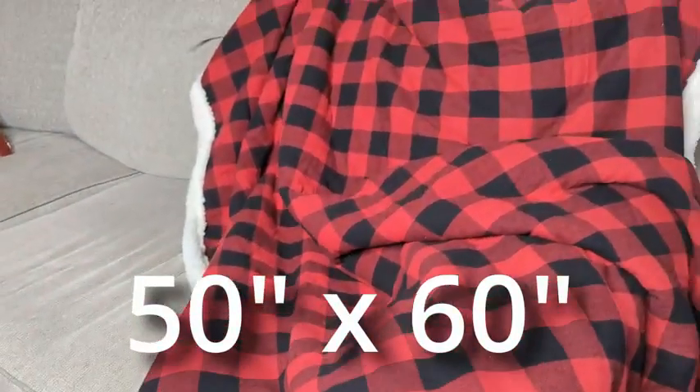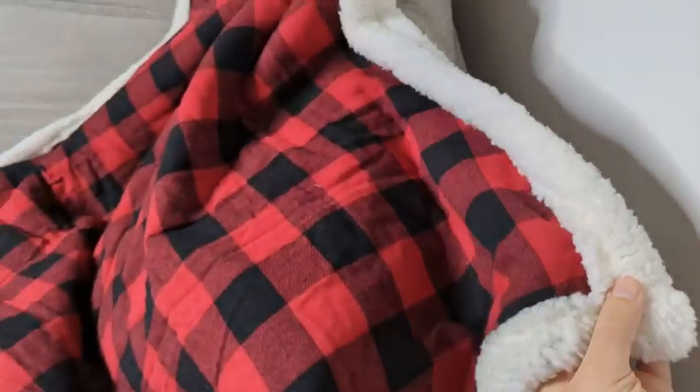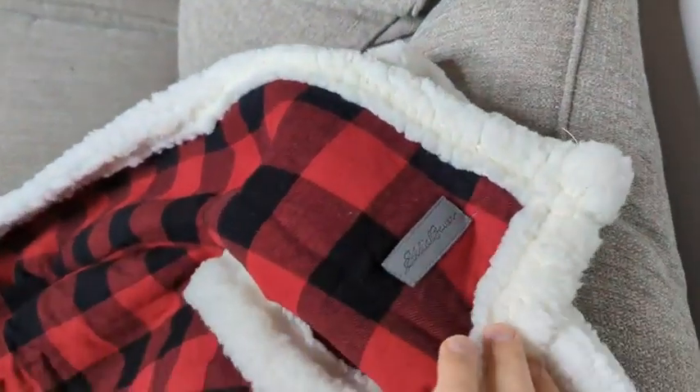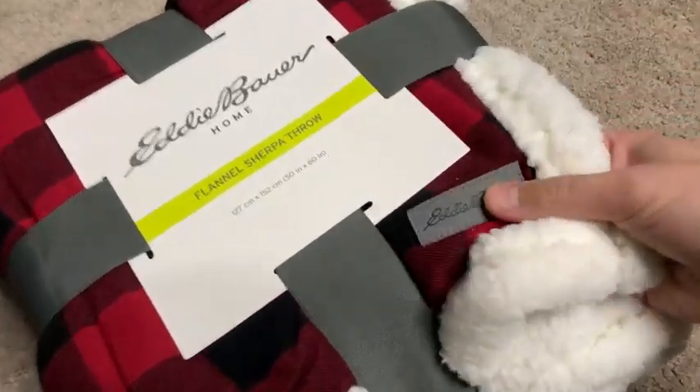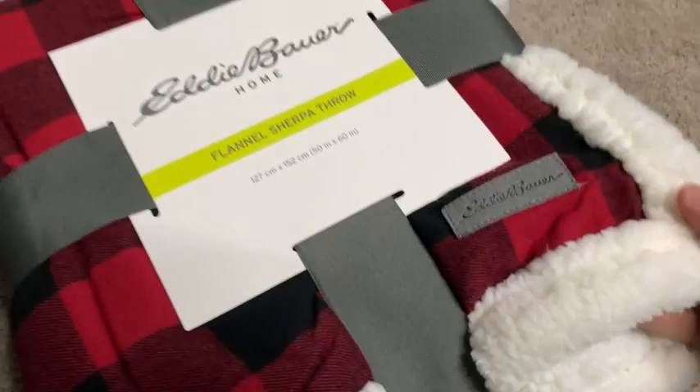You can see the general size here. It's got an Eddie Bauer tag and in this corner there's kind of a leather logo — that's a nice touch. This would be a good gift. You can see how it comes in the packaging as well.